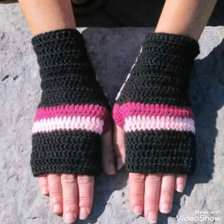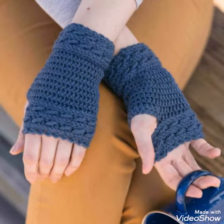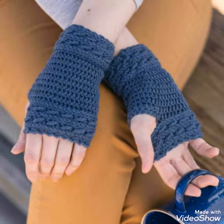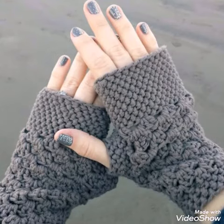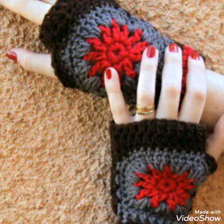Hello friends, welcome back to my YouTube channel. So how are you all? Hope all of you are good and fine. In today's video, I am sharing with you some crochet fingerless gloves ideas which are all beginner friendly designs.